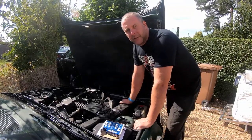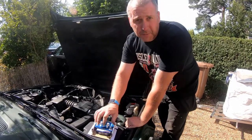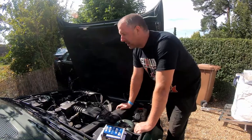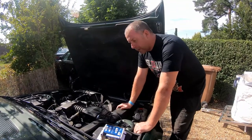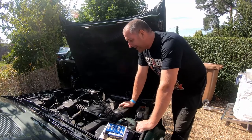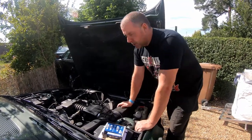Hello everyone, welcome back to the channel. In this video I am going to be carrying out a fairly straightforward replacement of the six spark plugs on my E34 Alpina B10 3.5. Before we move on to that, I'm going to tell you the reason why I'm going to do this job, and that is because last week I had a no-start situation.